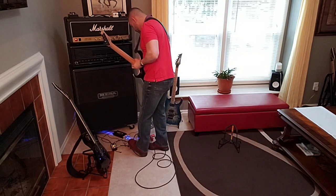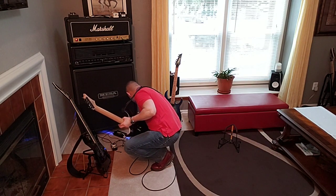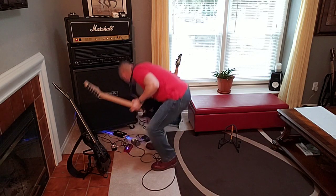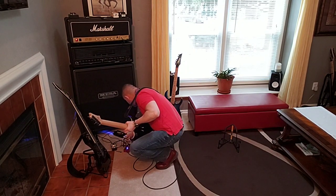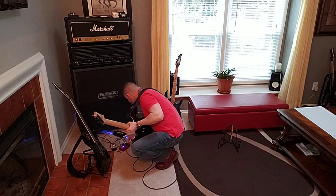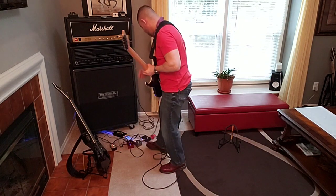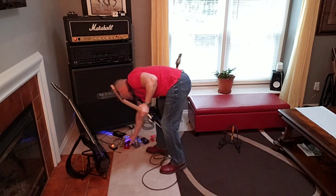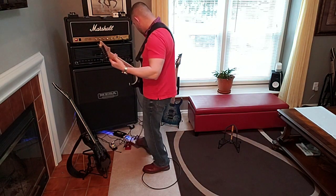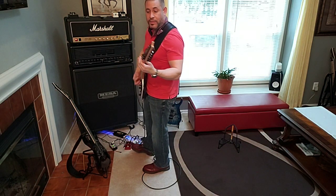Alright, let's do a little A and B. Let's turn that off and connect the Abasi. I have another one here — Rev G4 with the Pathos. Let's see. Two completely distinct tones, right? That's the Pathos.